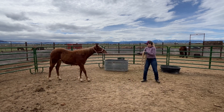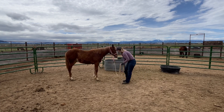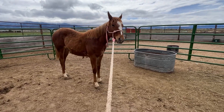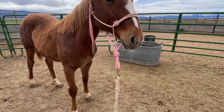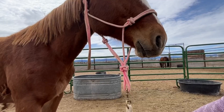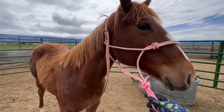I decided that was when we were going to end for the day. It was probably hard to see since I sped the video up a little bit — how slight the release is when I asked her to put her head down. So here is a close-up of that: it's just a very light pressure, and then when she puts her head down I quickly release.